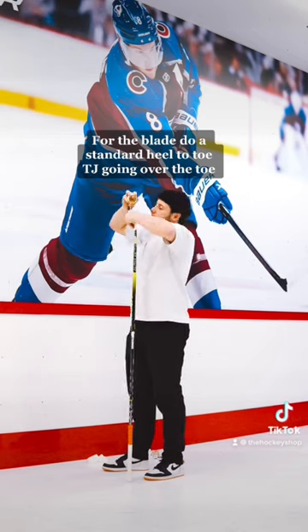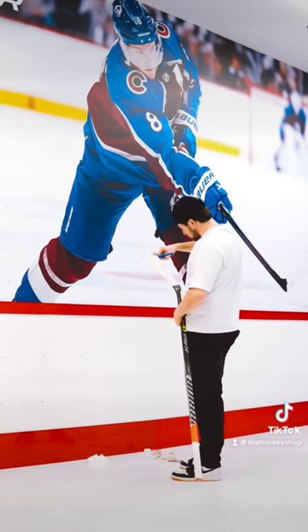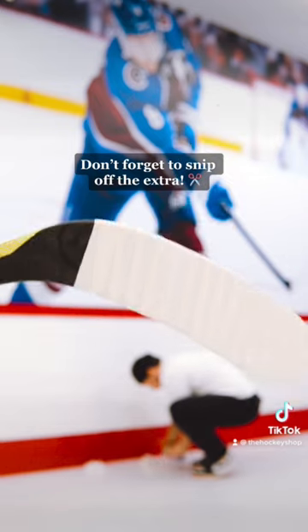For the blade, do a standard heel-to-toe job going over the toe. Don't forget to snip off the extra.